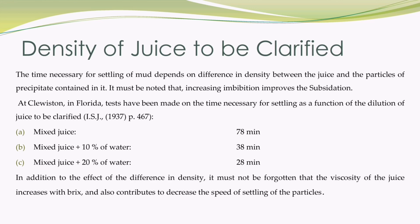The time necessary for settling of mud highly depends on the difference in density between the juice and the particles of precipitate contained in it. It must be noted that increasing imbibition improves the subsidization. Tests have been made on the time necessary for settling as a function of the dilution of juice to be clarified. Mixed juice having no dilution takes maximum settling time of 78 minutes because it has more Brix value and hence more viscosity, which affects the clarification process adversely. If mixed juice is diluted with more imbibition water, the better will be the clarification. Settling times of 38 minutes and 28 minutes are observed if the dilution percent of water in mixed juice is maintained at 10% and 20% respectively. So we can say that clarification depends on dilution of juice also.